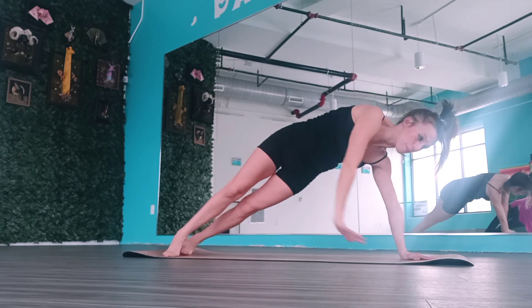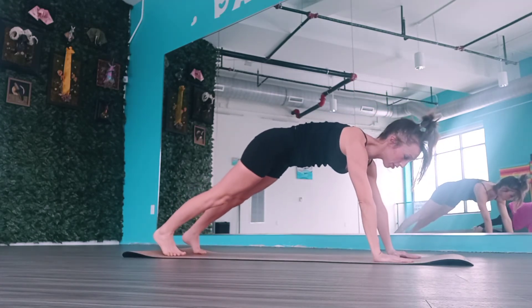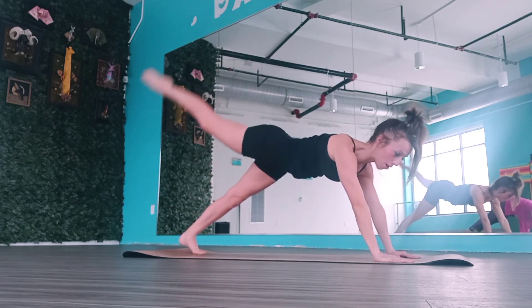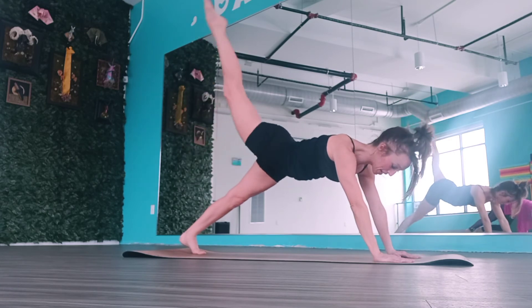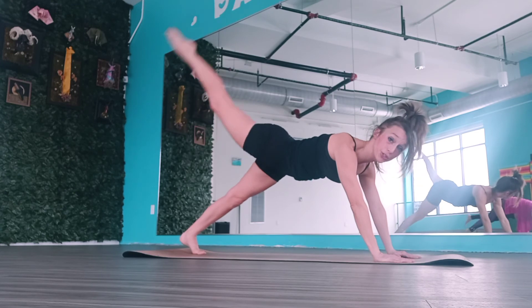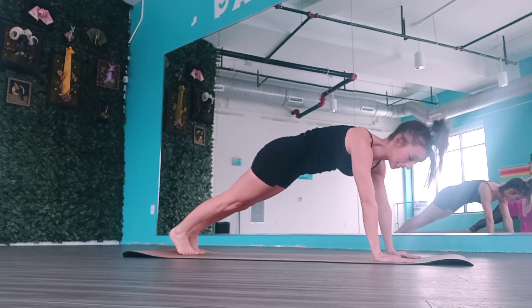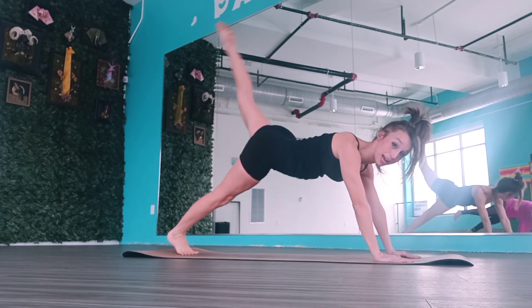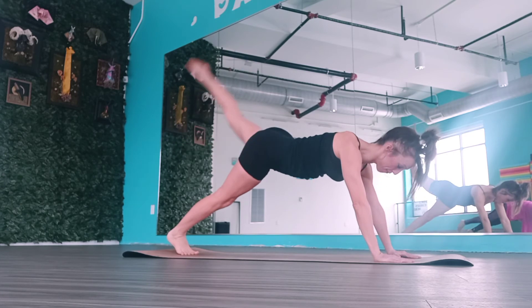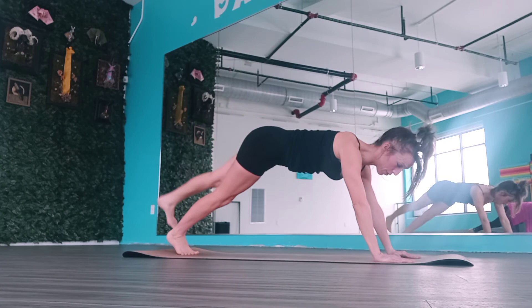We're going to switch now to a full plank. Stepping nice and strong, just hold your plank. Point your right toe and pulse that thigh out — we're working the lower abdominals and glutes. Eight, seven, five, four, three, two, one. Lower that right foot — make sure those hips don't raise up or drop down, stay in your plank. Left leg lifts, pulse it up — eight, seven, six, five, four, three, two, one. Lower that left leg. Very good.